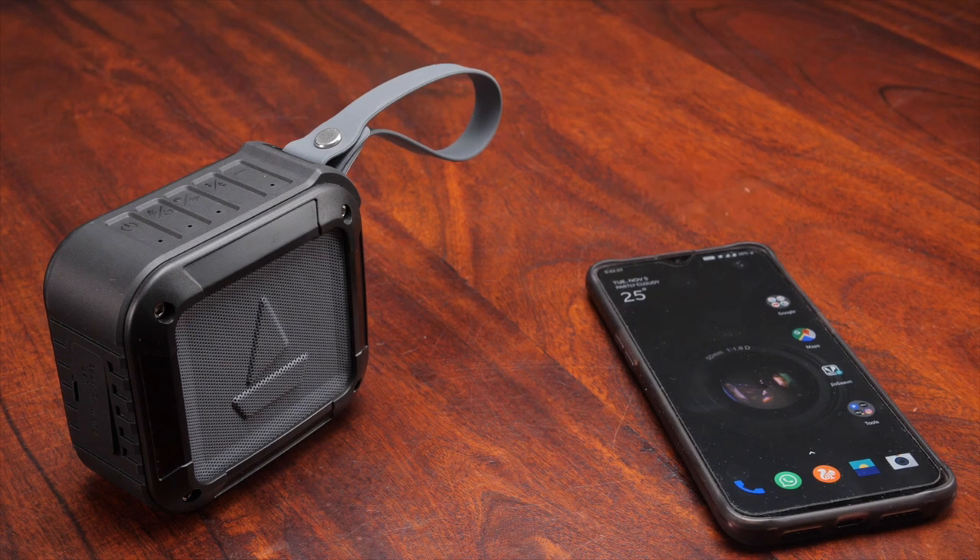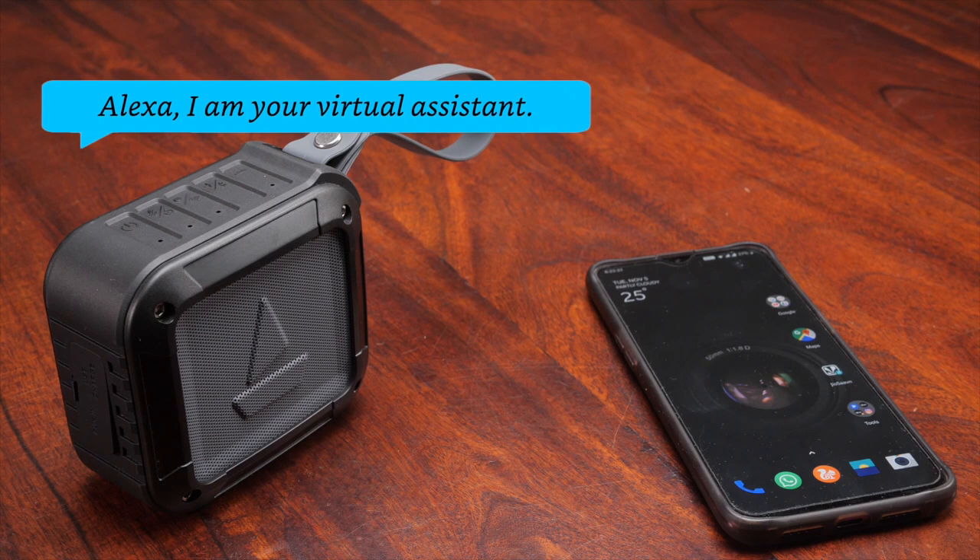Alexa, sing the song. Hey there, glad you stopped by. I'm your virtual assistant, your cloud-based AI.